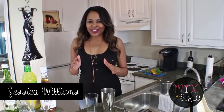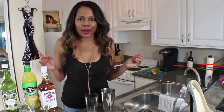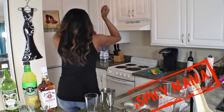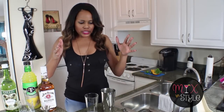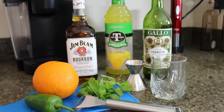Hey guys, it's Jessica and welcome to my YouTube channel. Today I'm going to show you how to make a drink I made up — it's called the Spicy Mama. On my channel I'm going to show you how to make different drinks, make it fun and unique, add a twist, and show you how to style the drink and make it look really cool. So what you're gonna start off with is an orange, a jalapeño, mint leaves, bourbon, sweet and sour mix, and vermouth.